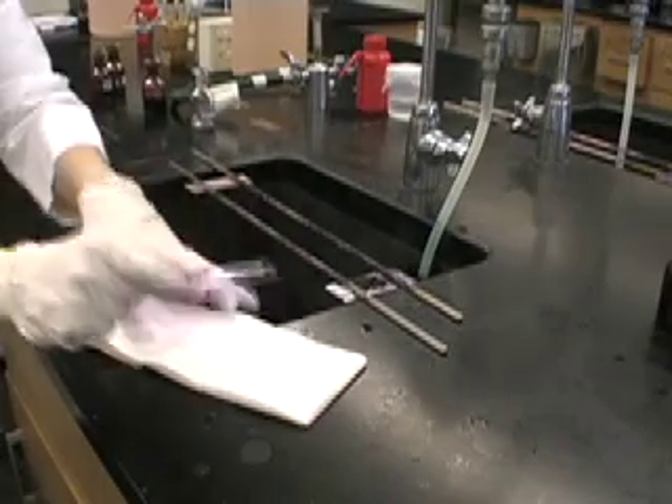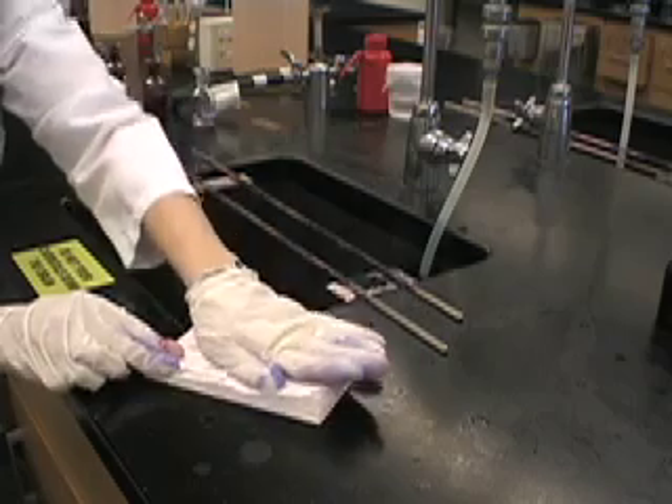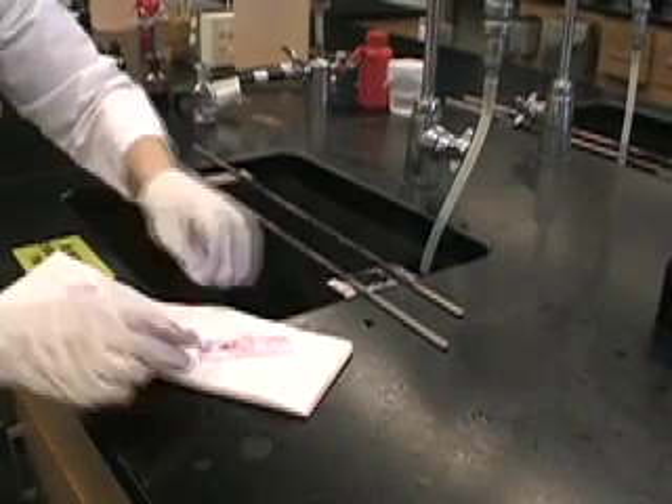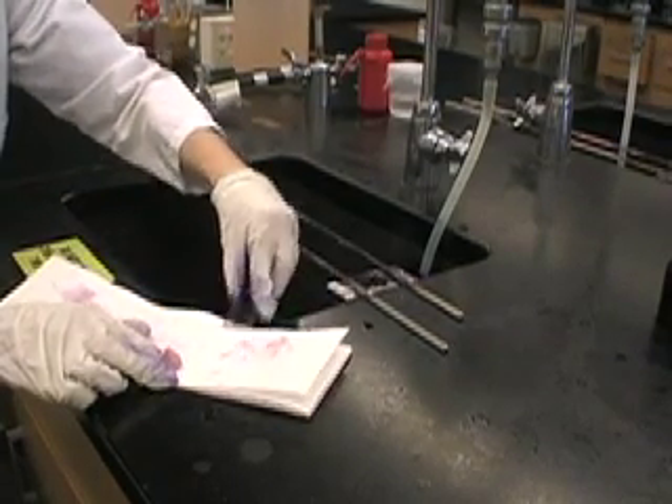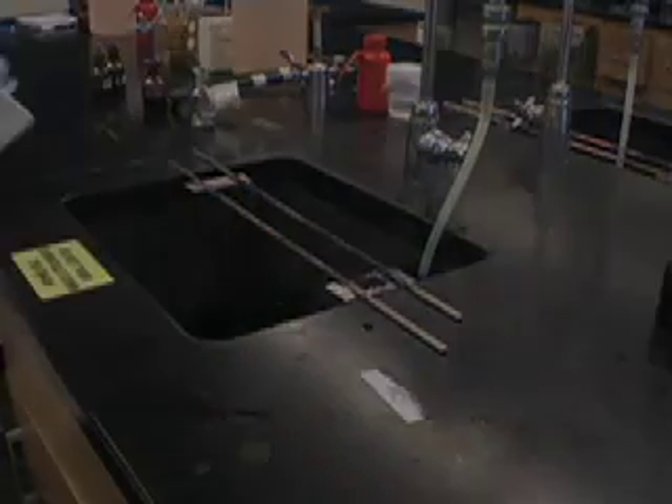Then you're ready to blot your slide dry by placing it in the book of bibulous paper and gently pressing it down. Now you can examine your slide.